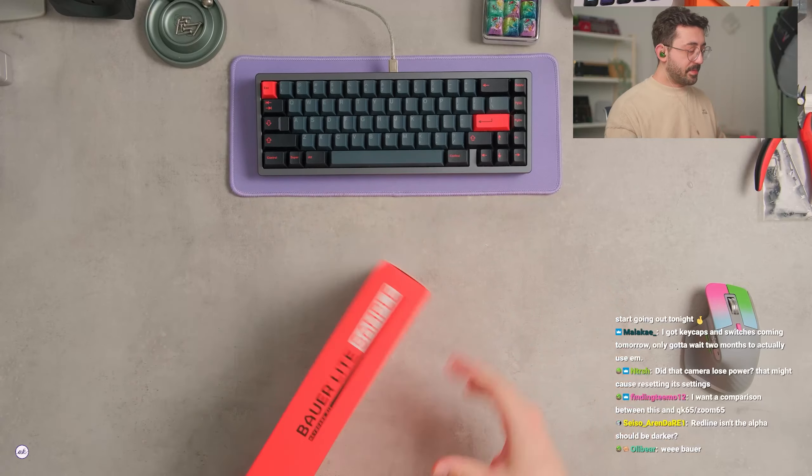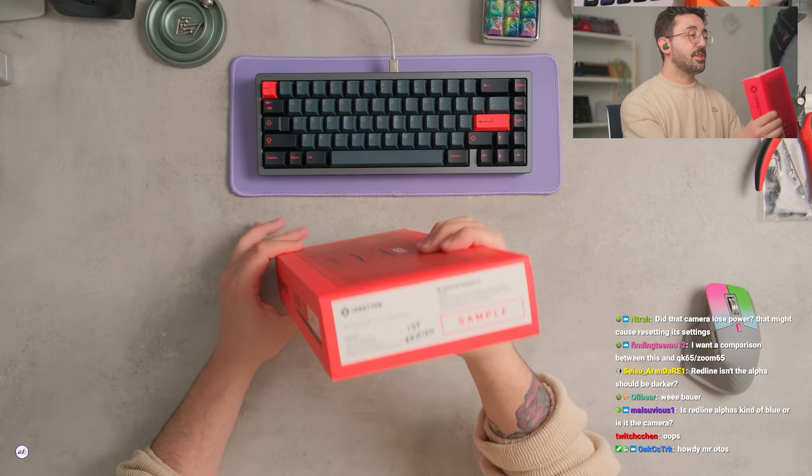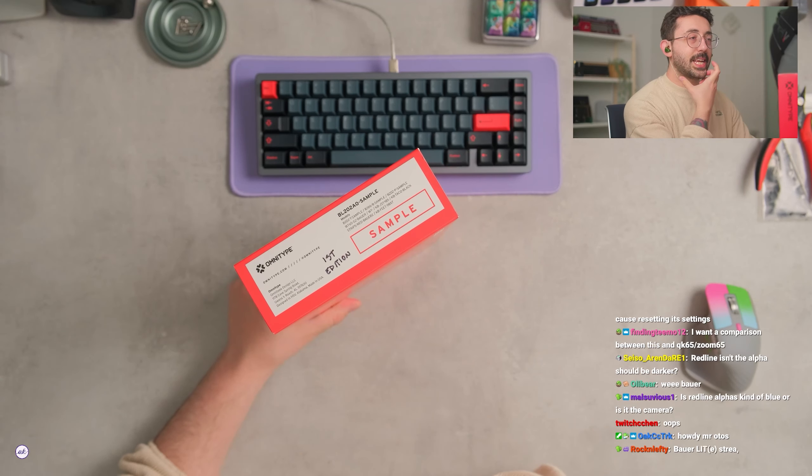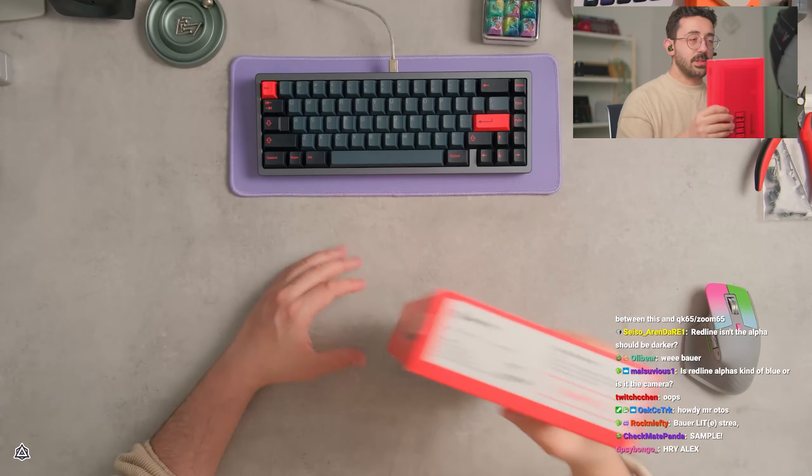This is not final packaging by the way, this is just sample packaging. But I have a few different colors. This is the first edition, which — how many types said this edition is kind of up in the air still, so we're probably gonna not do this one here.